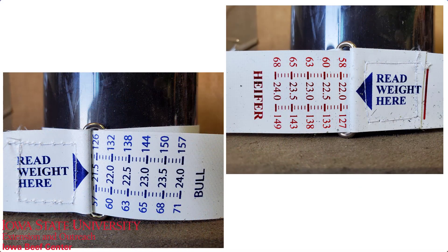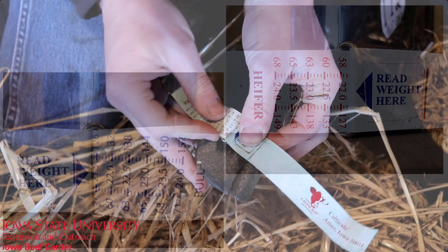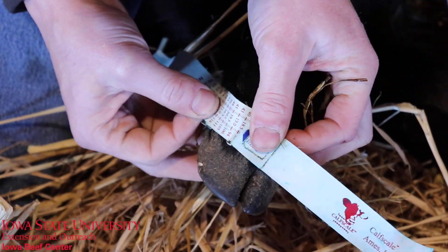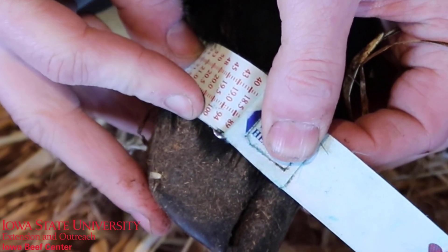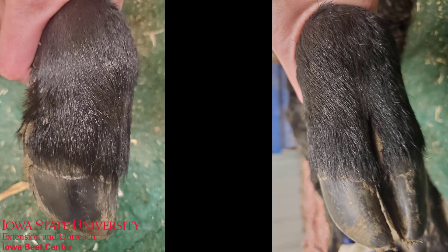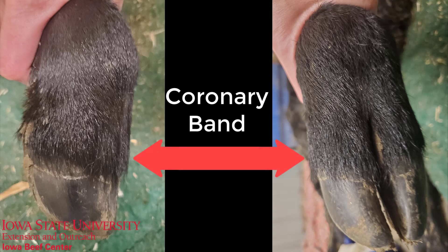On our calf scale tape we've got a bull side and a heifer side. We use the corresponding side and we take that measurement right at the coronary band. You'll see in this video the calf we're using as an example is actually a little bit older. A newborn calf within 24 hours of age — it's a little bit easier to see that distinctive line on the coronary band.